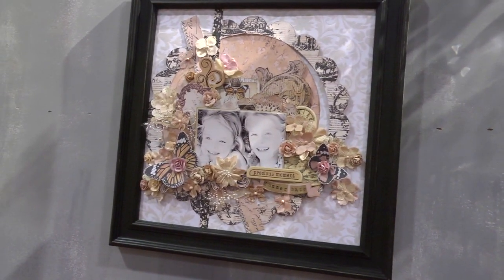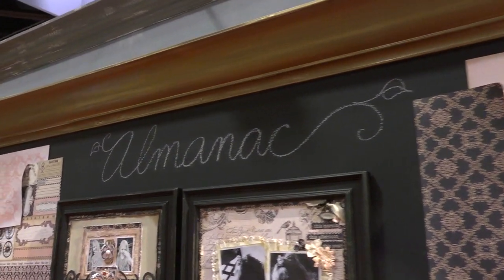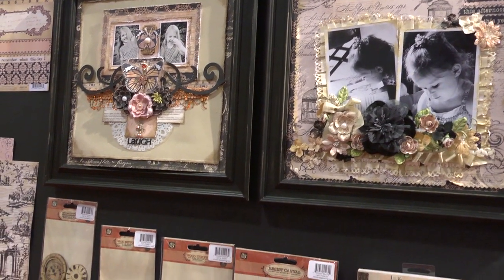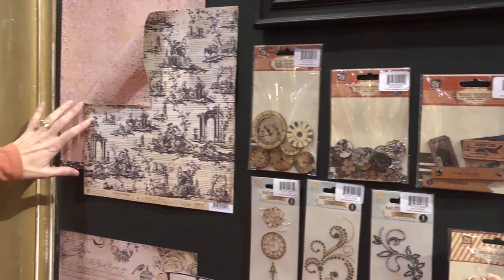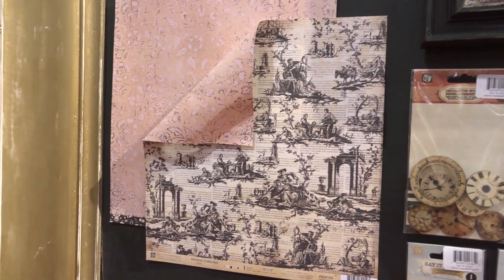One of their nine lines is called Almanac and this is that line right here. You can see the overall color scheme — it's kind of a soft peach or coral with little hints of pink in there, and cream and black. It's just absolutely stunning. It's very old fashioned and vintagey and traditional.